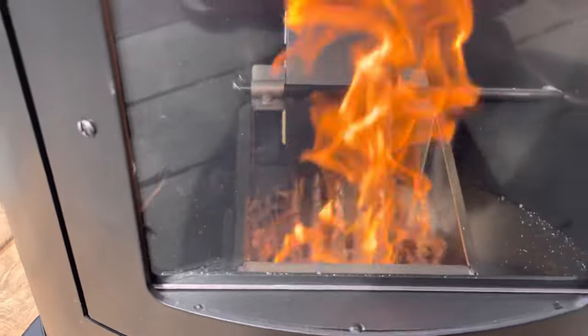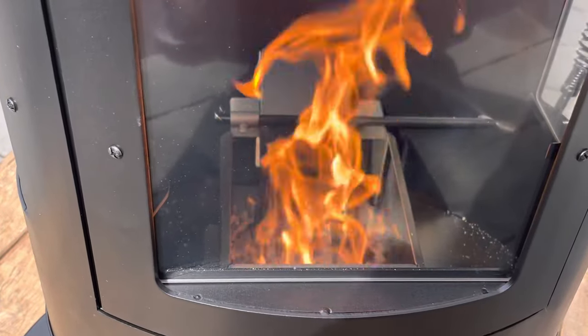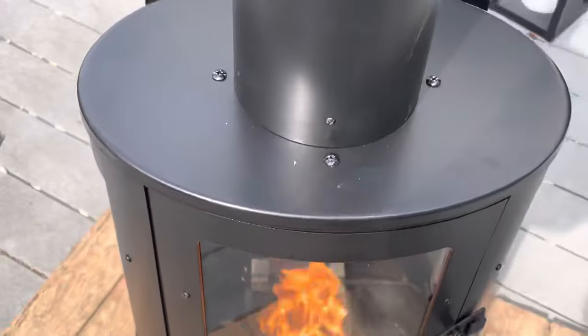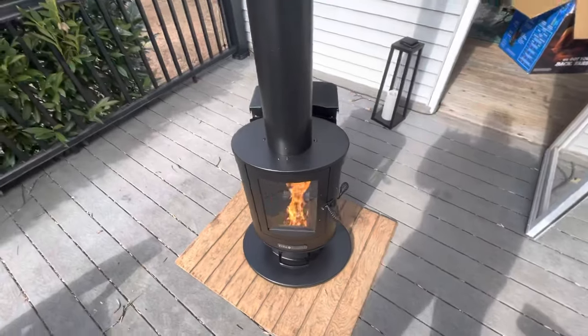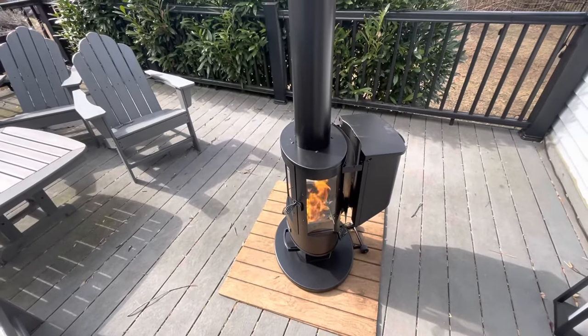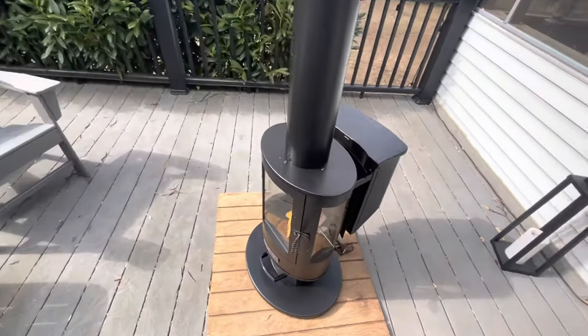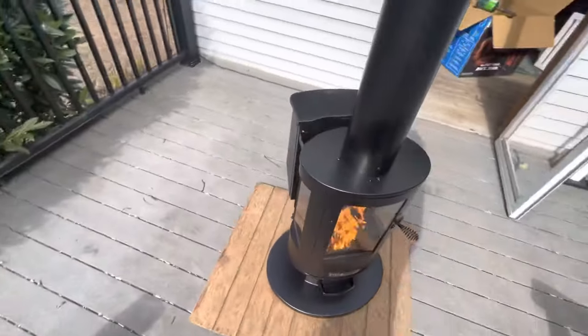You're supposed to keep it on low for the first burn so you don't scorch the paint. It's a really pretty fire and you can see the flame from multiple angles. This could be a really nice feature for the back porch.